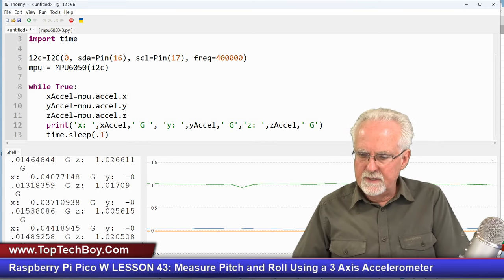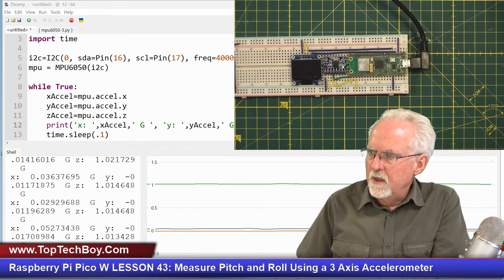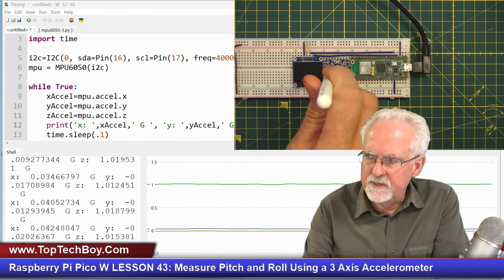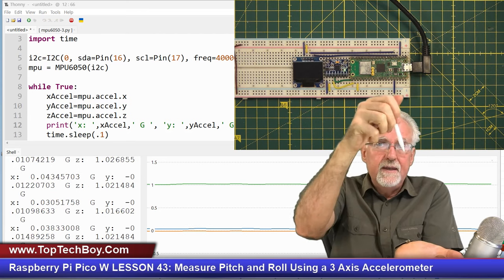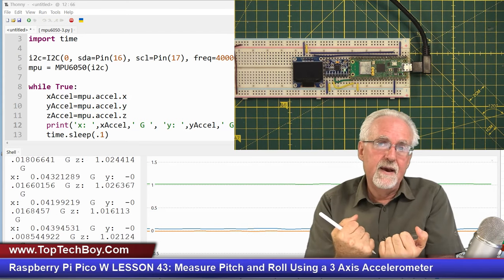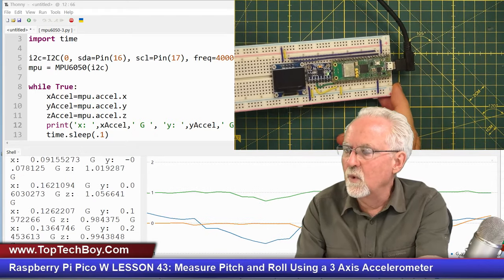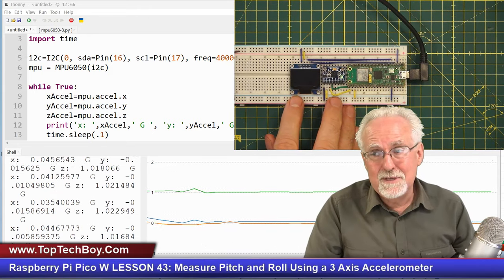Let's make sure this runs — good, no problems with those edits. What do we see? In the x-axis we're measuring 0g, in the y-axis we're measuring 0g, and in the z-axis we're measuring 1g. Why? Because that proof mass in the z-axis is feeling the acceleration of gravity — it's feeling that 1g pulling down on it. Now as we saw in earlier lessons, as we tilt this thing around, all of those values change in interesting and mysterious ways.